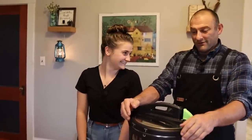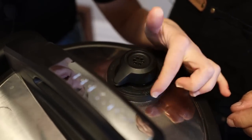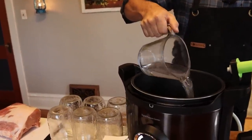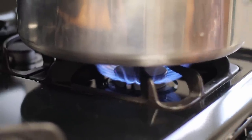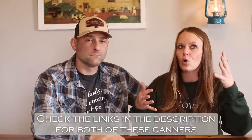Once you go through the initial prompts and get the canning process going, it holds temperature, does a great job, and you can walk away — it's not going to blow up on you. It takes you through all the prompts, even for water bath canning, instructing you on how much water and different settings. It's very user-friendly, especially for someone new to canning. We use both at the same time — I'll have the digital canner in the dining room and the stovetop canner on the stove, and get two for one.